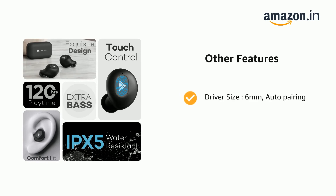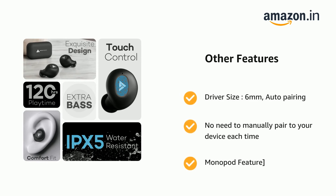Driver size is 6 millimeters. Auto pairing means no need to manually pair to your device each time. Also includes a monopod feature for single earbud use.